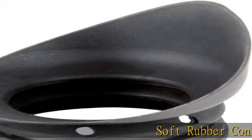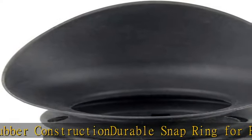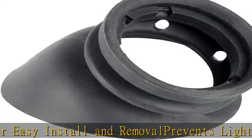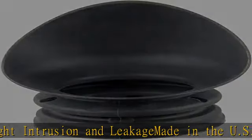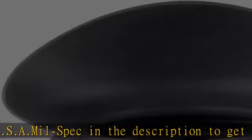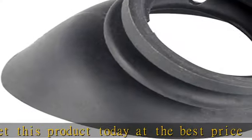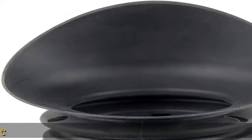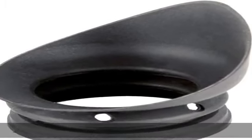Soft Rubber Construction. Durable Snap Ring for Easy Install and Removal. Prevents Light Intrusion and Leakage. Made in the U.S.A. MIL SPEC. Check the description to get this product today at the best price.